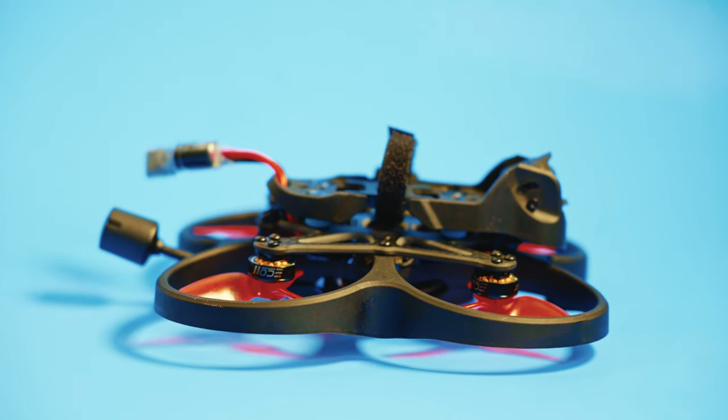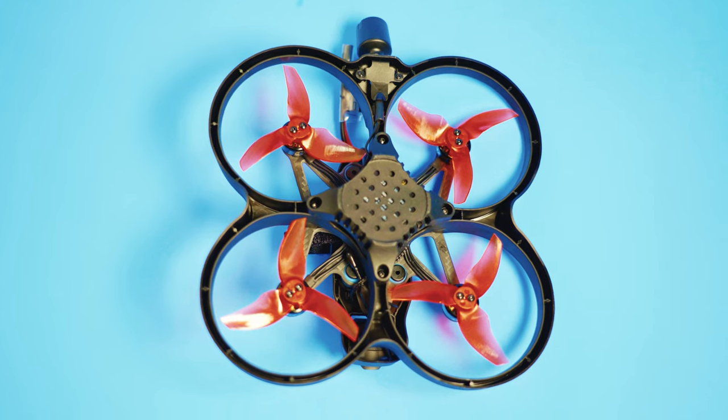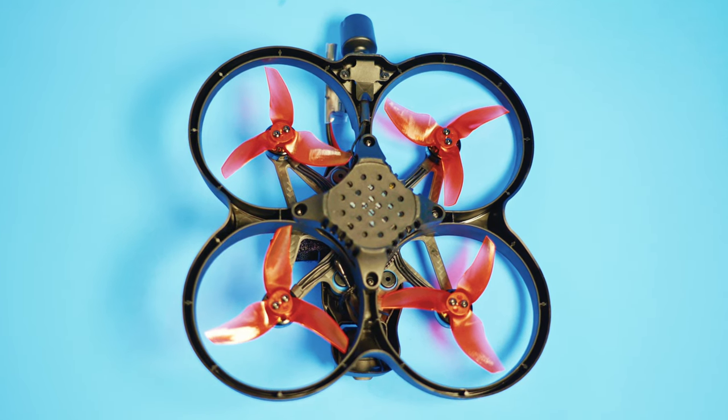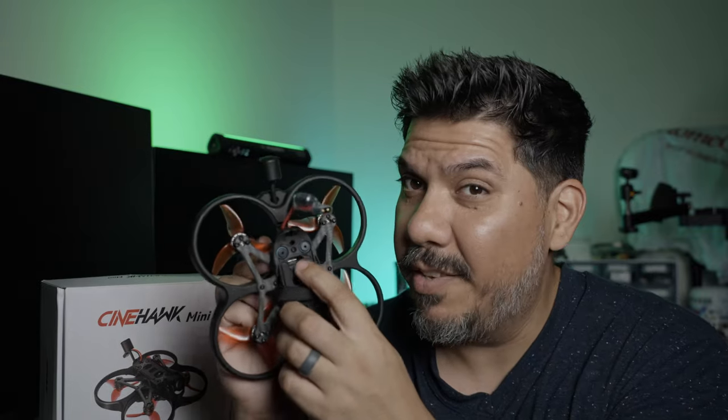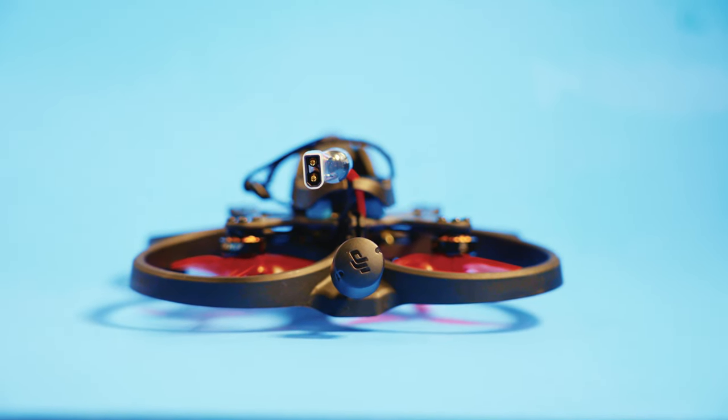I like the design where you could potentially just take the ducts off and fly it without them — not a hundred percent sure how that would perform, but it's a nice option. In terms of Cinewhoops, if you don't need a GoPro and you're outdoors more, I'd choose this over just about anything else on the market. If you're indoors more, I might still choose the Pavo 20, but both are great all-arounders. Something with three-and-a-half-inch props is still the monster for outdoors-only with an action camera. I love that you can access both the USB-C on the DJI O3 air unit and the flight controller — which also uses USB-C — straight from the top plate, with no fiddling to get footage off or update settings. Emax has really thought through all the considerations.